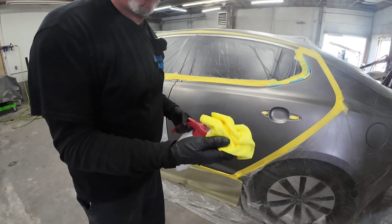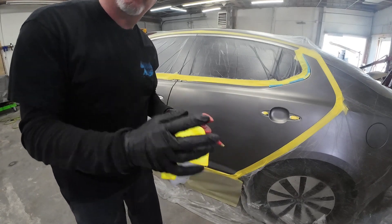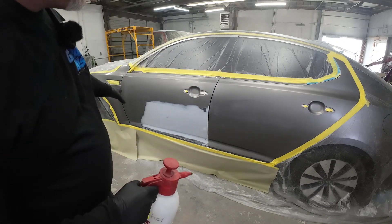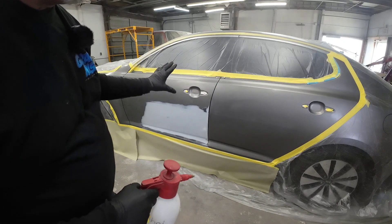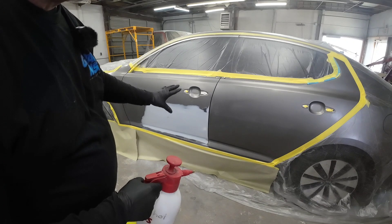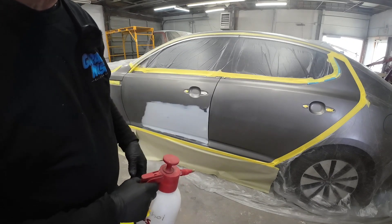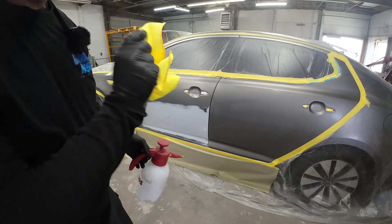Using 70% isopropyl alcohol with a clean microfiber towel. One tip: always clean your blend areas first, then clean your primer. If you wipe down your primer first and there's any primer residue on it, you don't want to transfer that over onto your blend area.